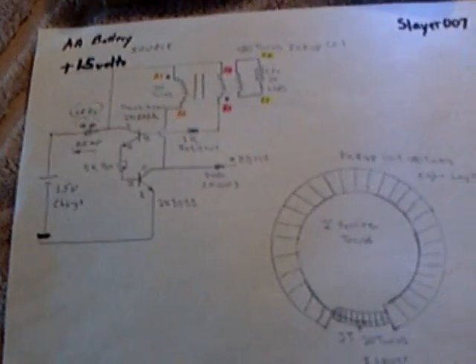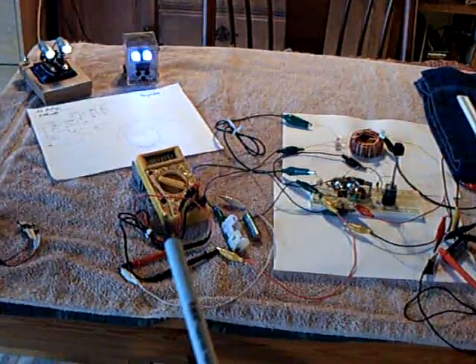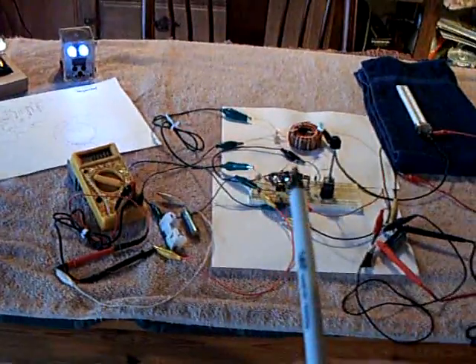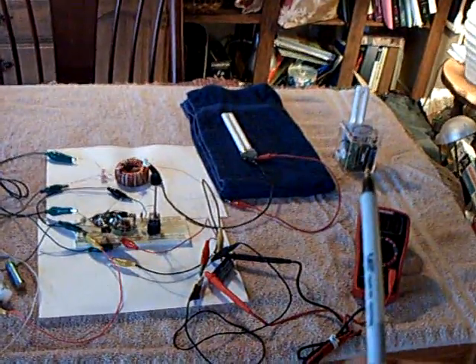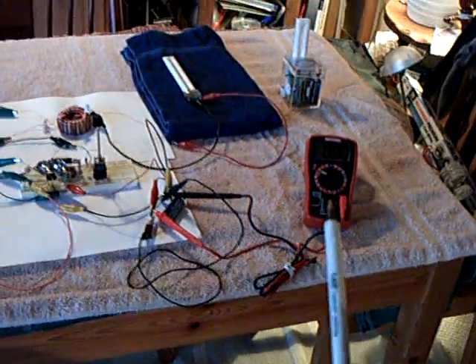I'm going to try to incorporate this with that and make a CFL and LED circuit combined — that's kind of what I was going for. Here's the whole setup: on the left, the yellow meter is the amperage draw on the AA battery. There's the toroid, the transistor circuit, and there's the little CFL right there. That other CFL runs off a normal inverter I built some time ago, and this meter here will show the voltage on the capacitor.